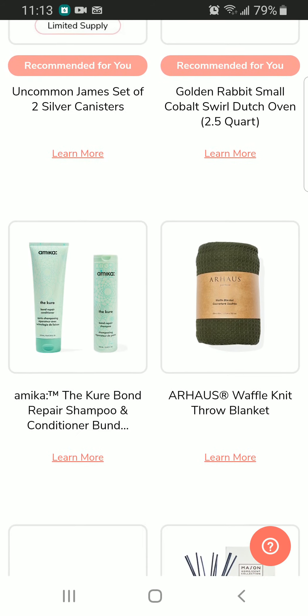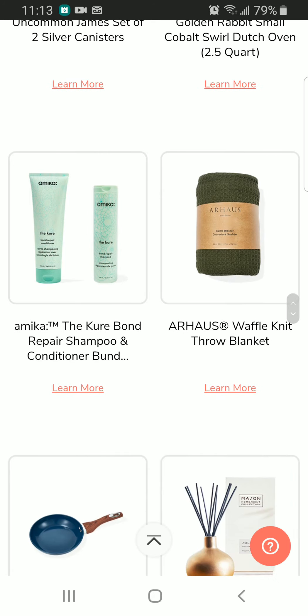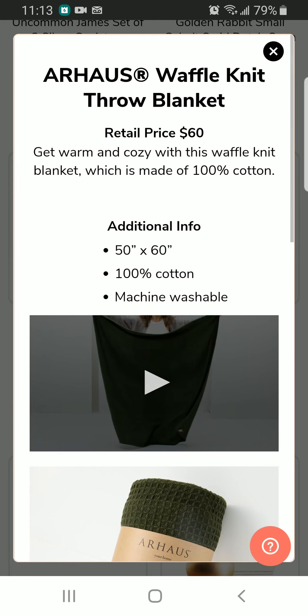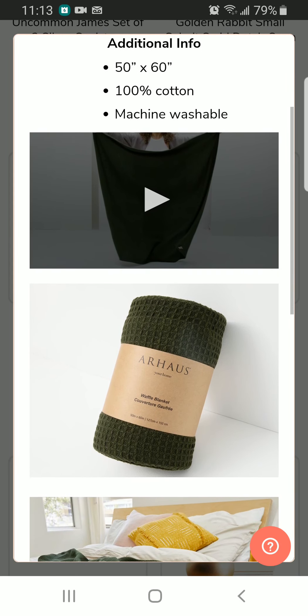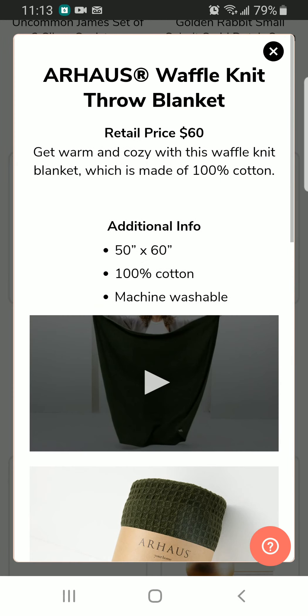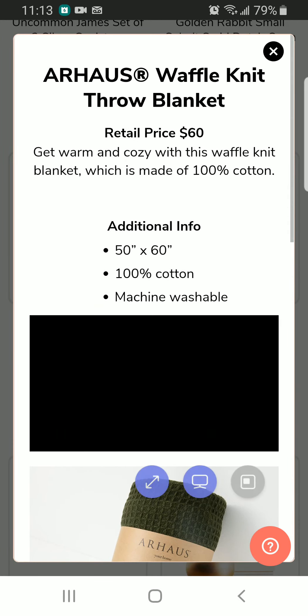We also have the Amica Bond Repair shampoo and conditioner bundle. We also have a throw blanket — for some reason I thought this was a towel, but this is a blanket of size 50 inches by 60 inches. It's 100% cotton and it's machine washable. Looks really interesting.